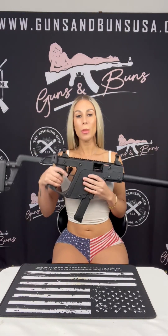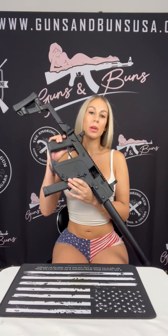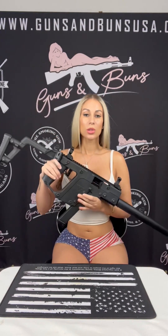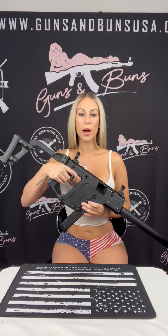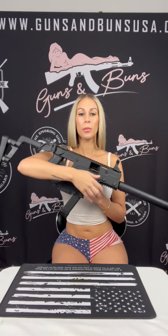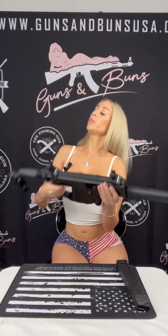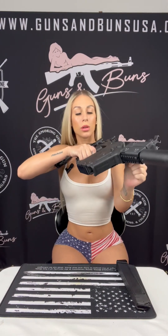I always like to go over a few simple safety steps when handling a firearm, just to ensure the safety of yourself and those around you, and this big boy is no exception. Always keep your firearm pointed in a safe direction, keep your finger off that trigger, verify that the magazine is empty, and double check that the firearm itself is empty and secure.